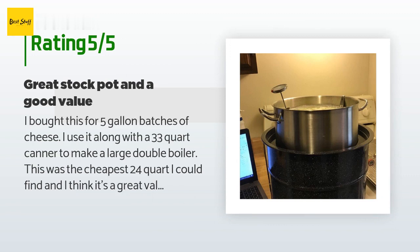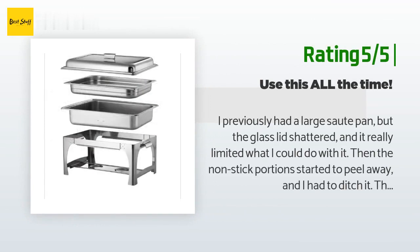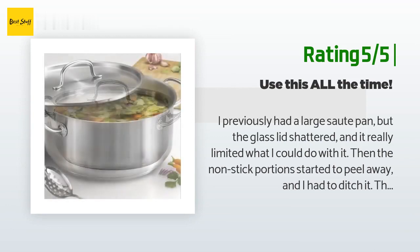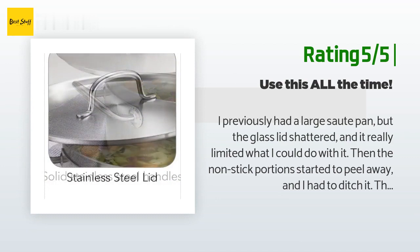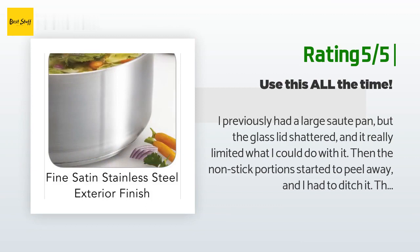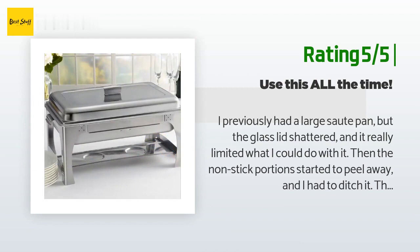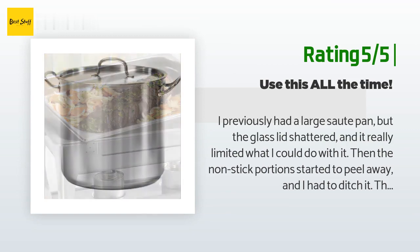Another happy customer said: I previously had a large sauté pan but the glass lid shattered and it really limited what I could do with it. Then the non-stick portion started to peel away and I had to ditch it. This is even bigger but cooks just as fast. I really love it — you can do anything in here: tacos, chilis, whatever you need. One of my favorite things is making one-pan dinners and this can handle a family-sized portion. Cooks really evenly and super easy to wash — it cleans up easily and I'm never angrily scrubbing at the kitchen sink.